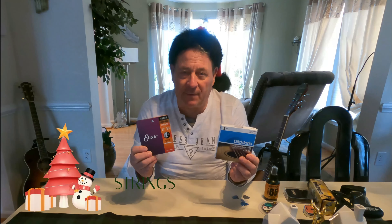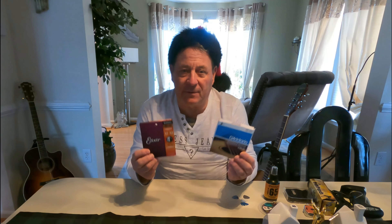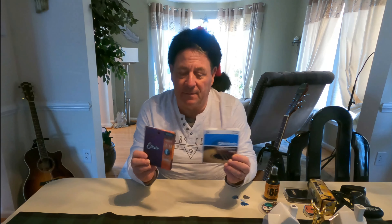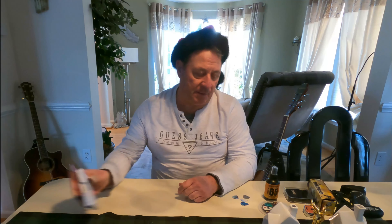First, you can't go wrong with strings — every guitar needs them. I prefer Elixir, and by the way, I'm not involved with any of these companies; it's just things I've used that work for me. They're great stocking stuffers at $15 a box — you can get them at Sam Ash or Guitar Center.